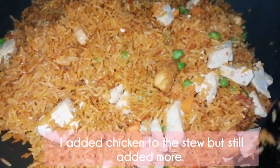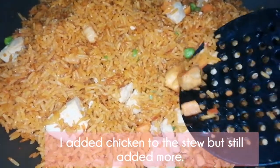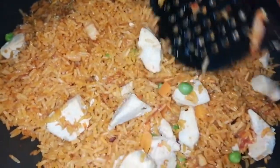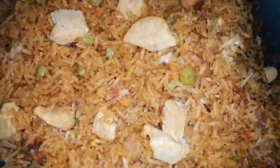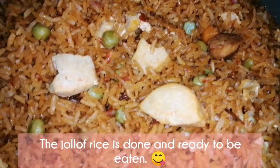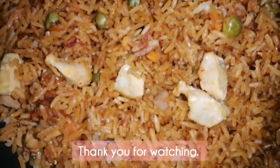I added chicken to the stew but still I want to add more. And now the jollof rice is done and ready to be eaten.